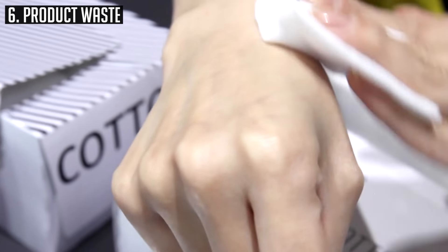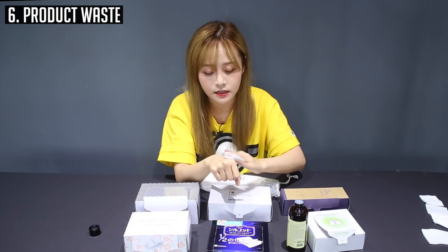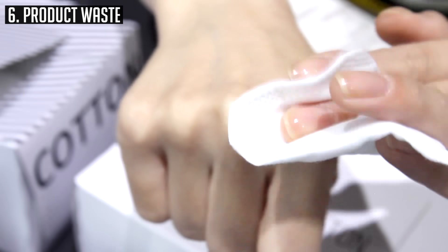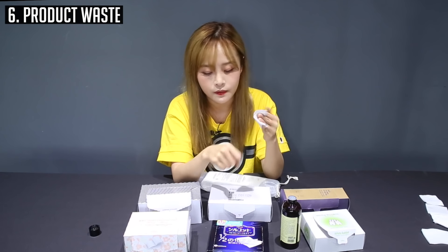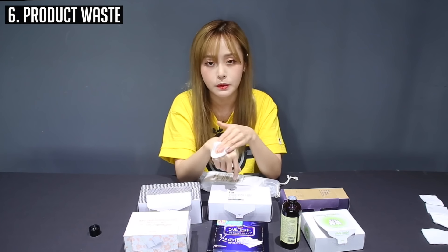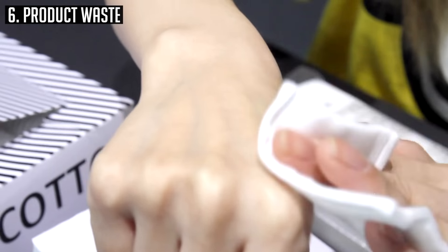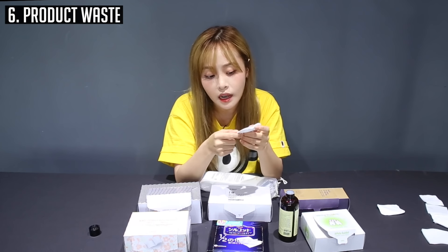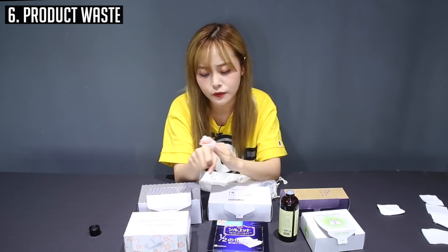The Mimi Box one spits out a lot of product too. Since it's only one layer and it's pretty thin, it spits out a lot of product and dries really fast. The Aritaum one doesn't absorb a lot of product and dries really fast — just really mediocre, similar to the Mimi Box cotton pad. Last but not least, the Innisfree one is just really soft. It absorbs to the other side and everything, but the only thing I could say about this cotton pad is it's really soft even in terms of toner application.